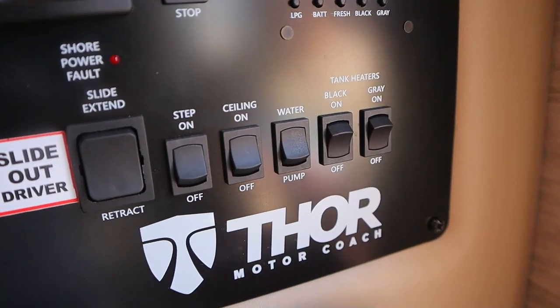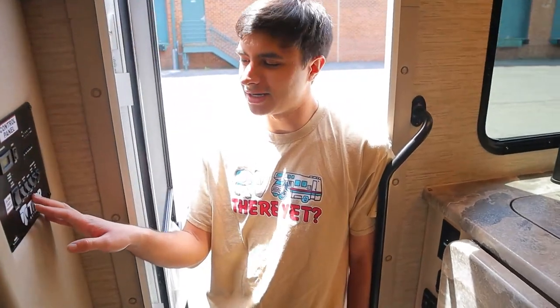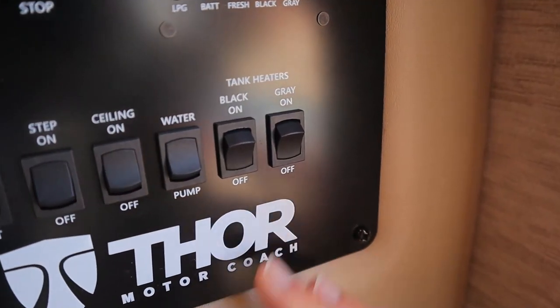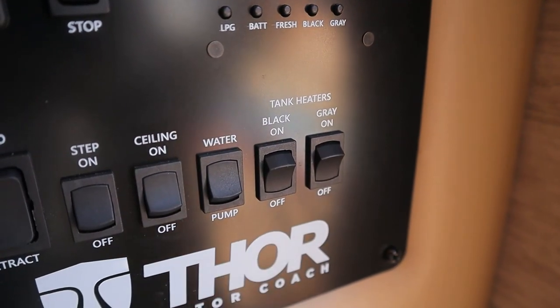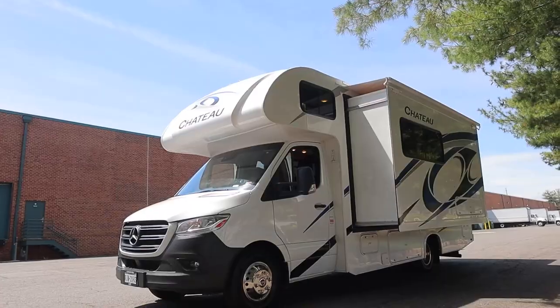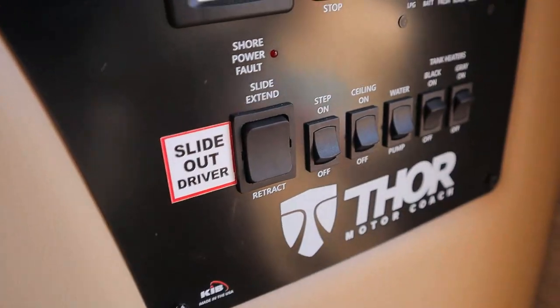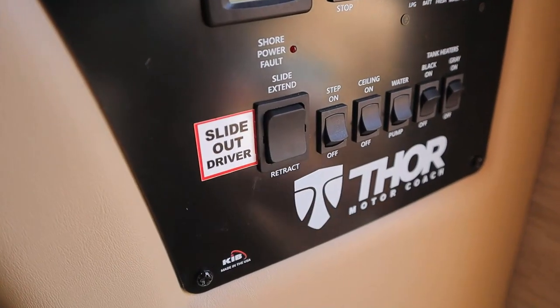Over here is our switch for the water pump, which will help you draw water from your own tank. If you're plugged into city water at your campsite, you want to have this off since you want to take their water instead of your own. This runs on your house battery. Next to that, we have our tank heaters — you want these switched on if you're going somewhere below freezing, as they will help heat up your waste tanks to prevent them from freezing over. Over here, we have our big switch for the slide out. To extend it, make sure your engine is on and your parking brake is on as well.